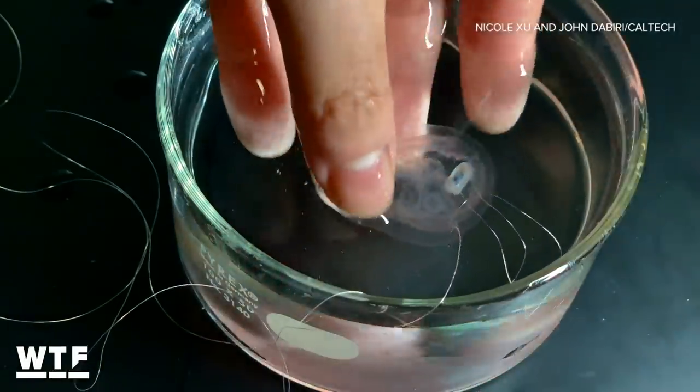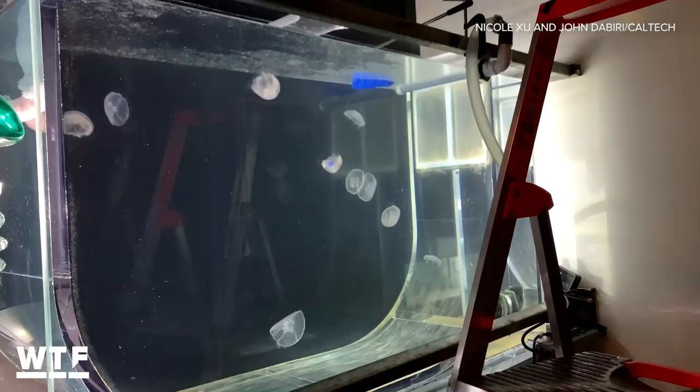Whether it's changing temperatures, pH, or salinity, we want to wire up these robots in order to monitor what's going on in the ocean. An army of cyborg jellyfish to monitor the health of our oceans sounds very 'what the future.'